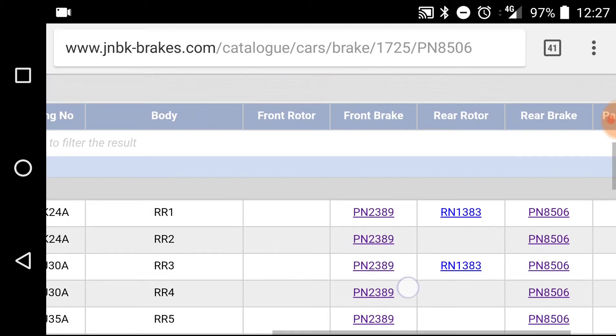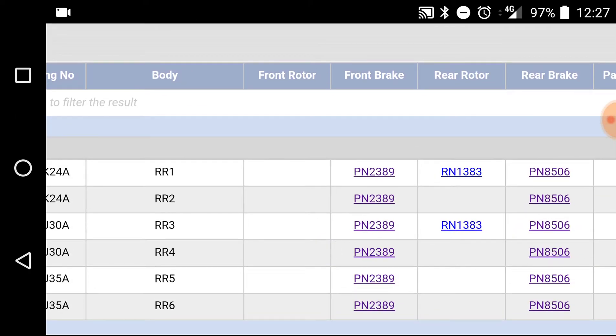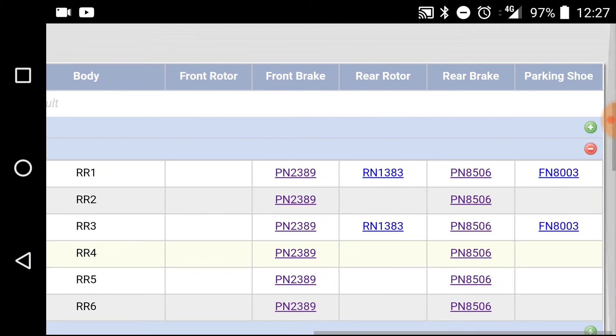For the front ones, there's no part number for front rotors, so they don't make front brakes — I don't need to worry about those because I already have them from the UK. For rear rotors and rear brakes, as you can see, that part number PN8506 is what we're looking at — brake shoe for the foot brake.